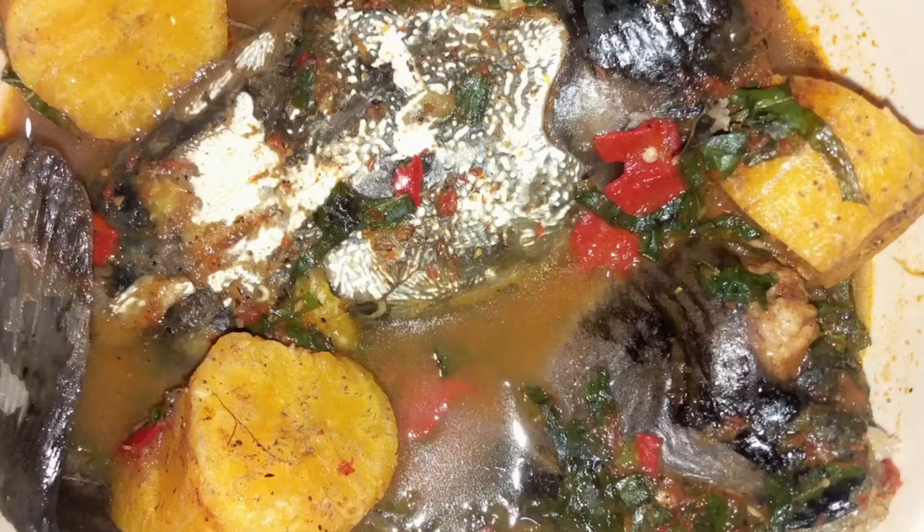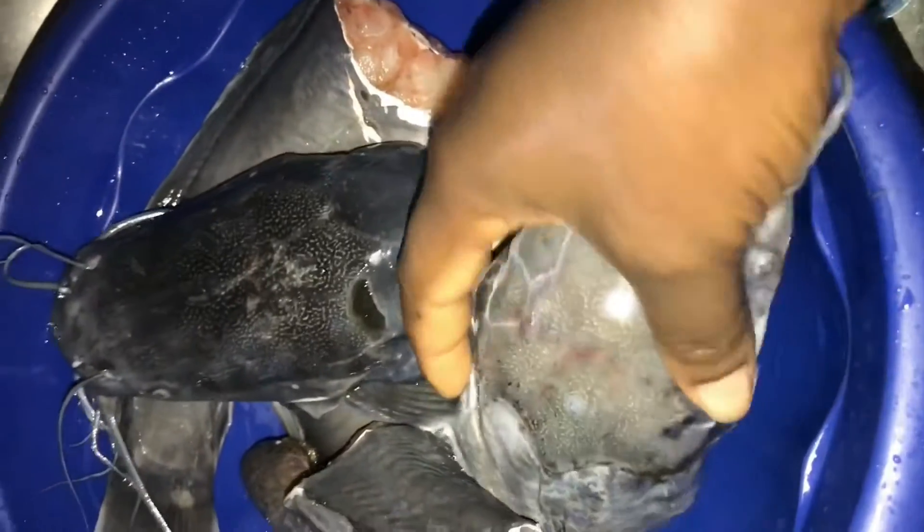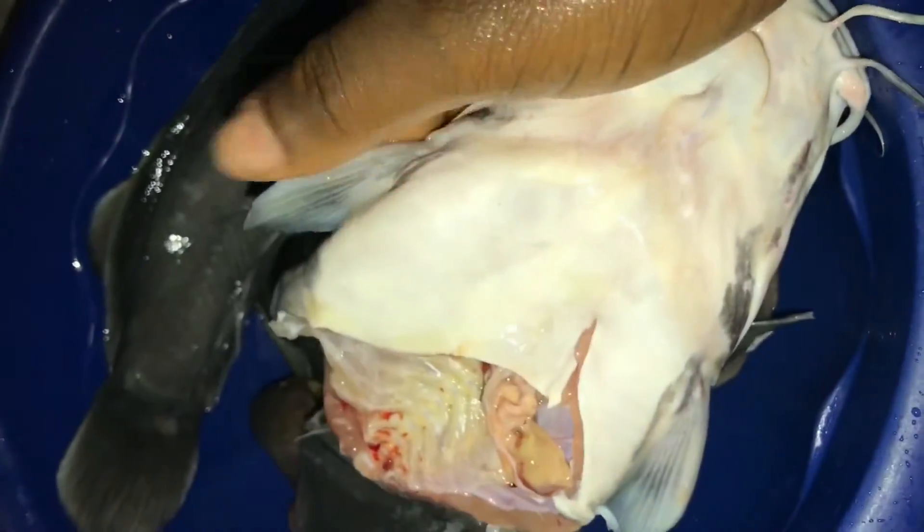Some of the ways you can wash catfish include lime or using hot water, but with hot water you have to be careful and get the temperature right, because you don't want to disintegrate your fish before cooking it. If the water is too hot you're going to end up cooking your fish before actually cooking it.